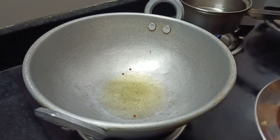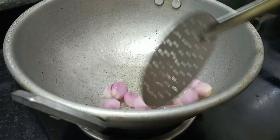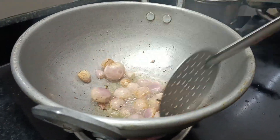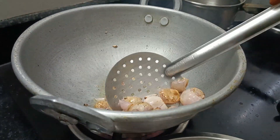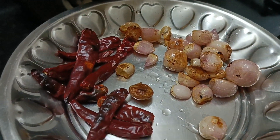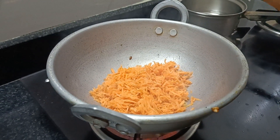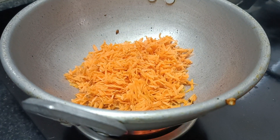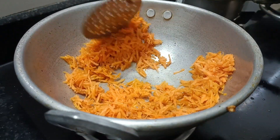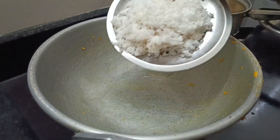If you want to stir it up, you will need to stir it up. I will stir it up and mix it in a little. I will dry until the same time — dry and dry.